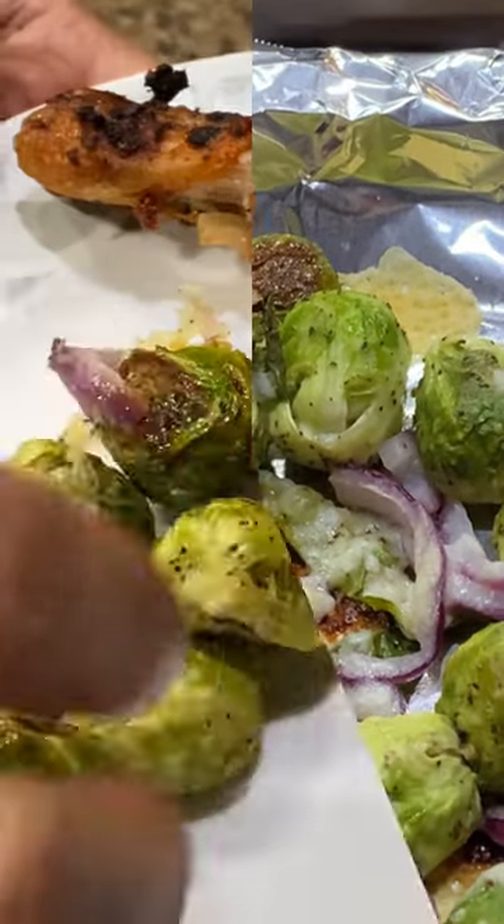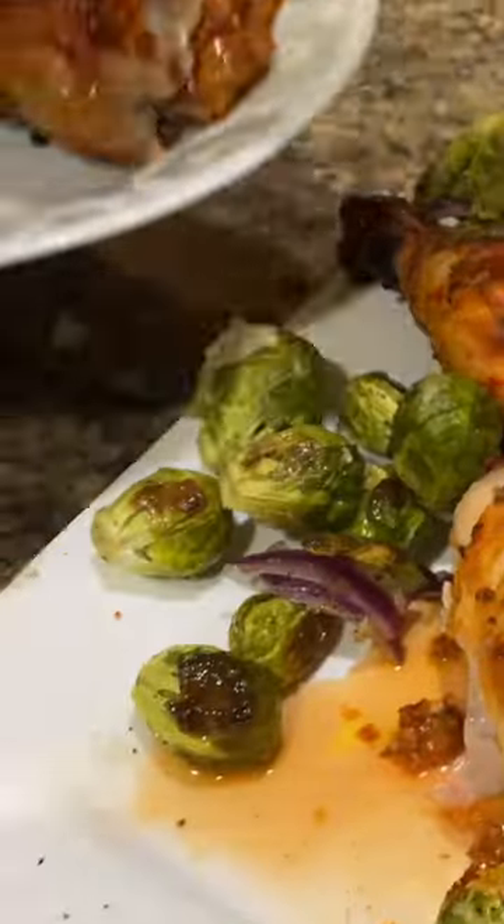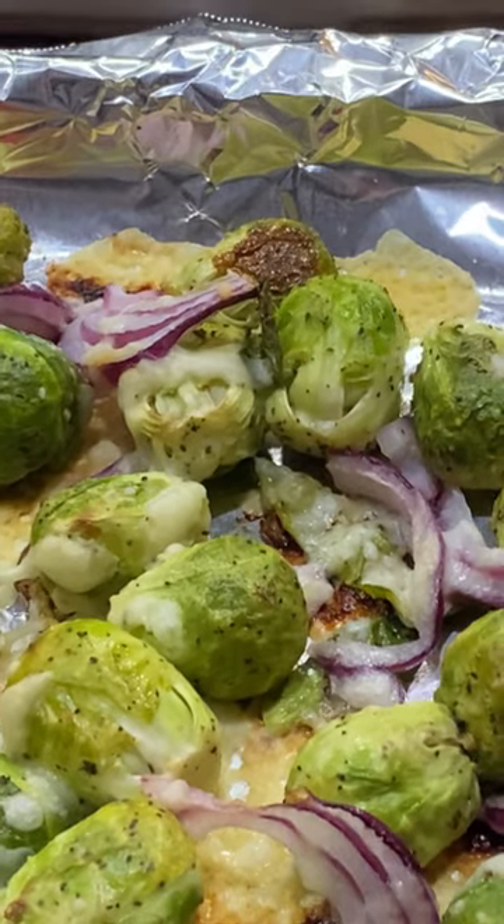Wow, cheesy brussels are ready! Can go with any meal as a side dish to add an incredible touch to your meal.